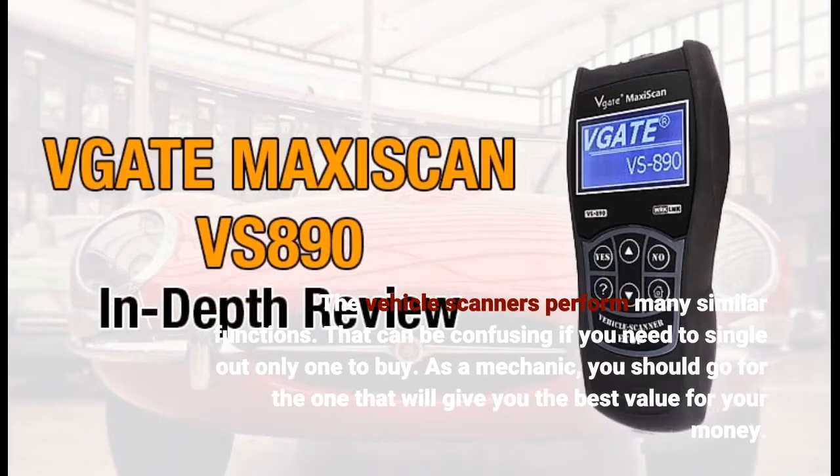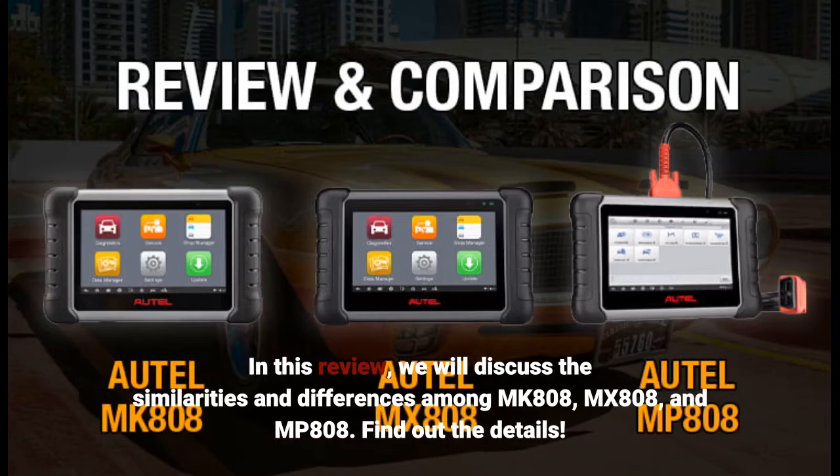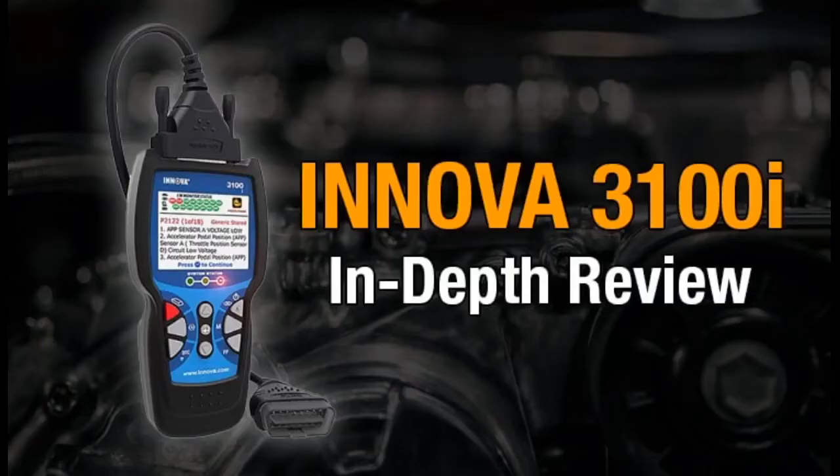The vehicle scanners perform many similar functions, which can be confusing if you need to single out only one to buy. As a mechanic, you should go for the one that will give you the best value for your money. In this review, we will discuss the similarities and differences among the MK-808, MX-808, and MP-808.